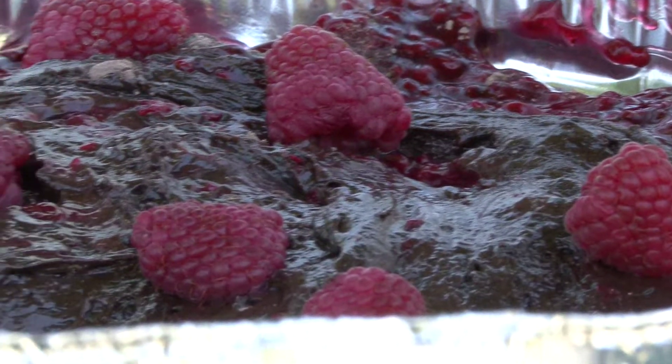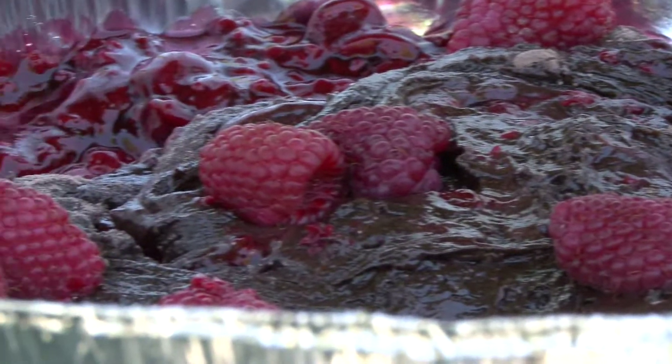Welcome back to At Your Leisure. I'm Roger B. It's Dutch Oven 101 time, and today we're going to do a dark chocolate fudge cake with raspberries.